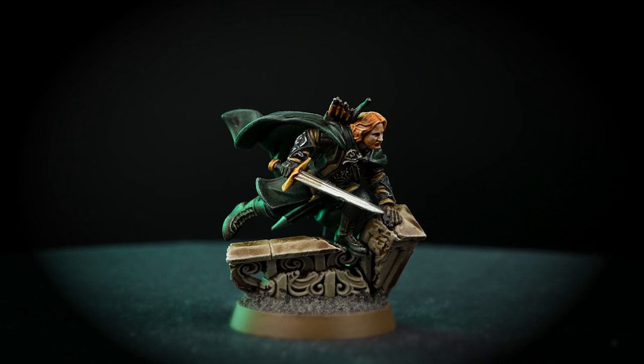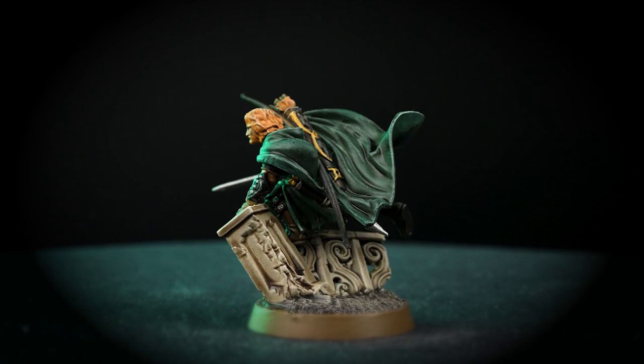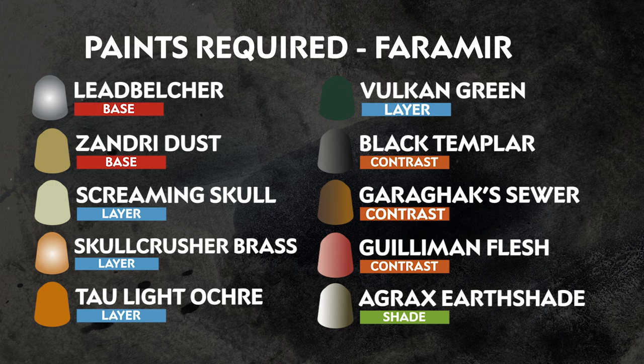As a skilled ranger, Faramir has been purging the wilds of Ithilien of the servants of the Dark Lord Sauron. Now he must protect Osgiliath from the forces of evil, or Gondor will fall. In this video we'll be painting Faramir quickly, only using 10 paints, so you'll be playing in no time at all. Those 10 paints we'll be using are on the screen right now. Remember that these are our recommendations, and you can paint Faramir in any way you want.